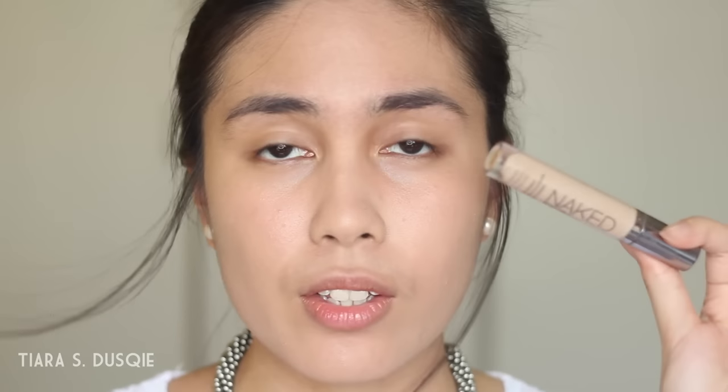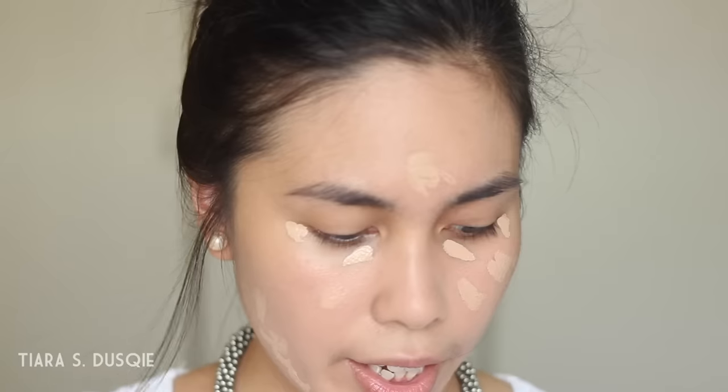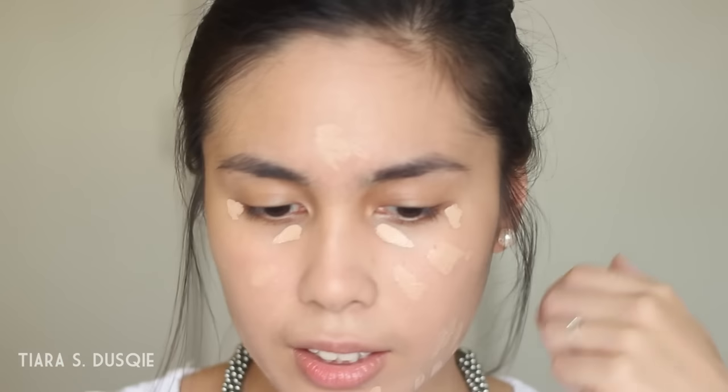I'm going to be using my favorite concealer right now, which is the Urban Decay Naked Skin Weightless Concealer. I'm just going to place this under my eyes and wherever I have blemishes, and to blend it out I'm going to use my Beauty Blender.